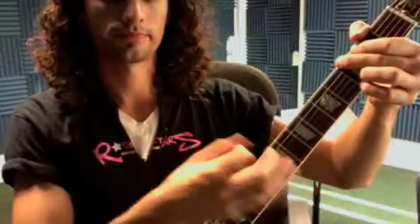So you strum every time. 1 and 2 and 3 and 4 and 1 and 2 and 3 and 4 and G and 1 and 2 and 3 and 4 and G. Here comes the chorus.